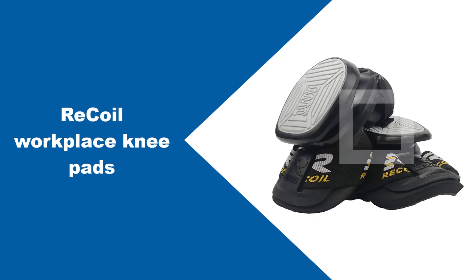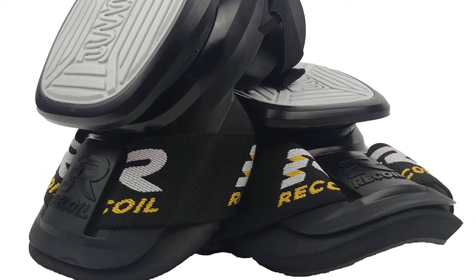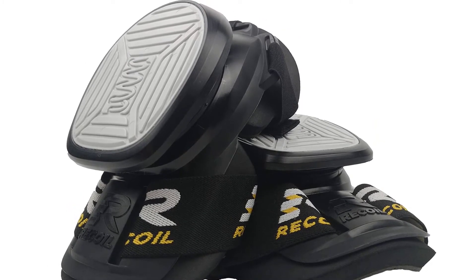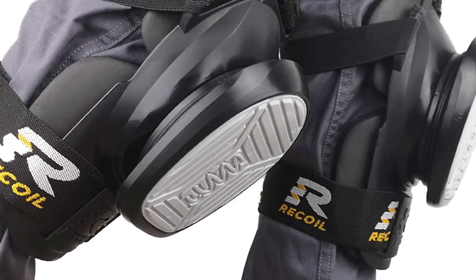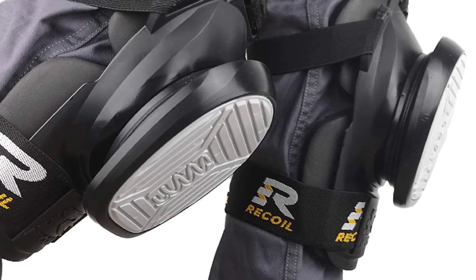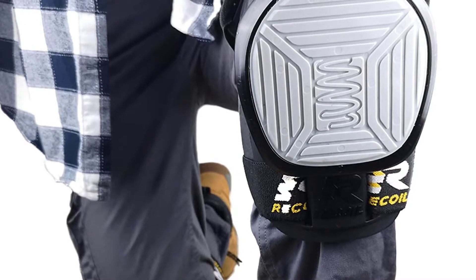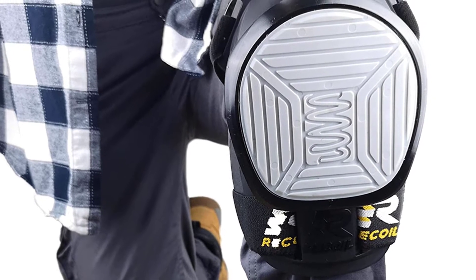At number two, Recoil Workplace Knee Pads. The Recoil knee pads might be costly, but their unique and impressive design makes them worth it. They can be used across a wide range of surfaces and applications. These pads feature a rugged shield at the front with six heavy-duty springs, making their shock absorption capability second to none, which means maximum comfort as you work. It also means you will not experience any pain or discomfort every time you drop to your knees. The design also works to distribute pressure all around, allowing you to shift your weight constantly without feeling the strain.